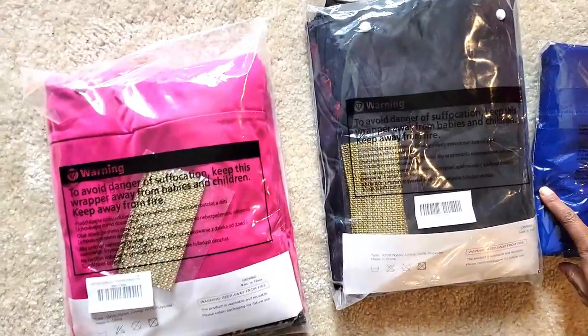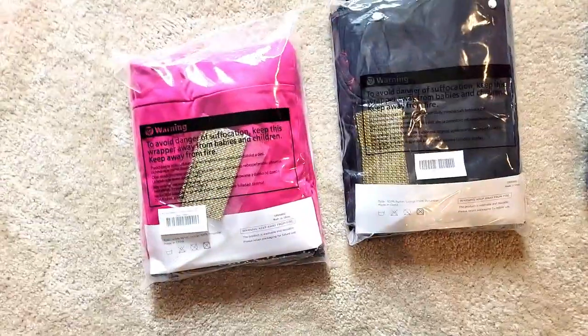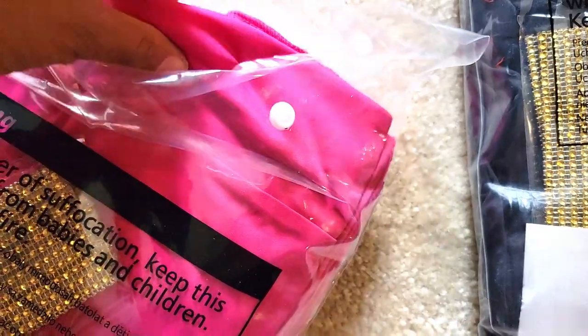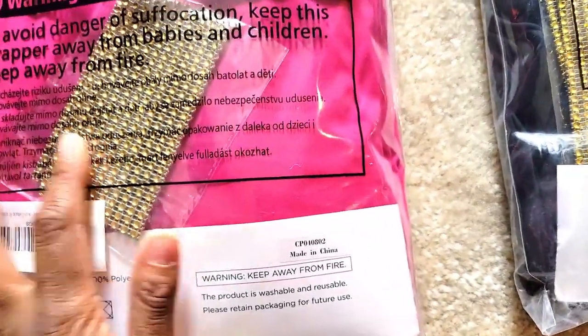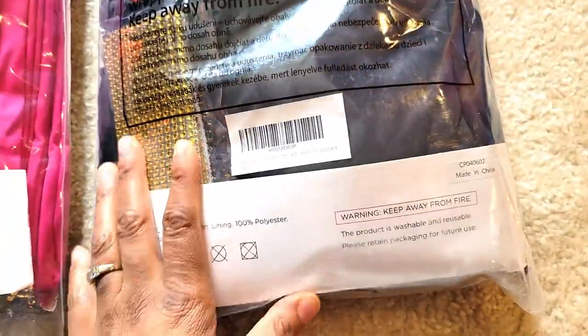At the time of filming this, I actually purchased some other ones and they just came. So I did get this pink right here — or fuchsia. It is so pretty. I have not done a pink backdrop, so I'm going to try and do some backdrops with this. This came with the bling tie-back. I also ordered black right here, which also came with the tie-back.